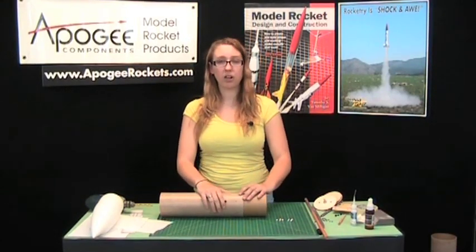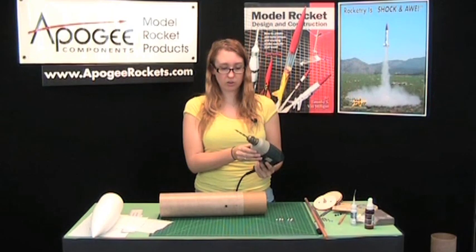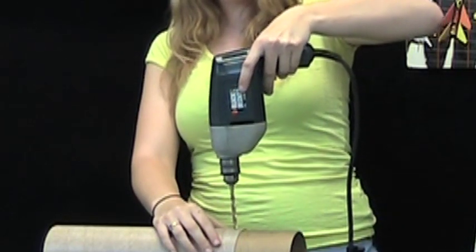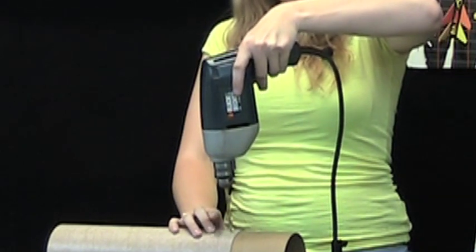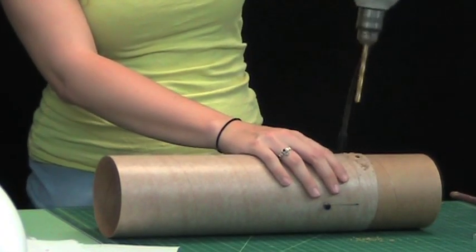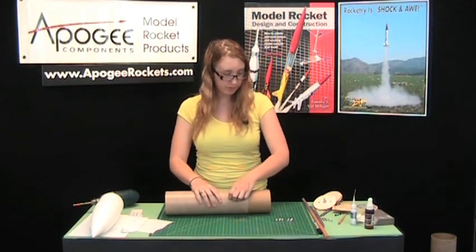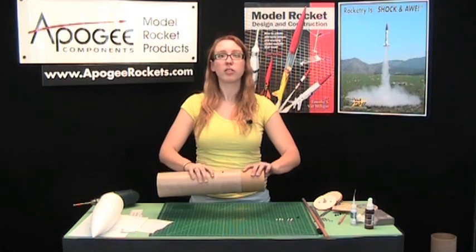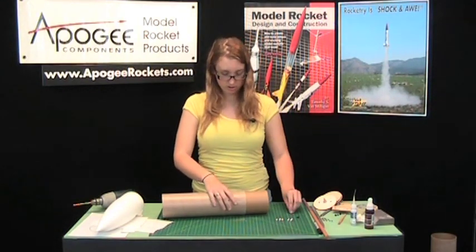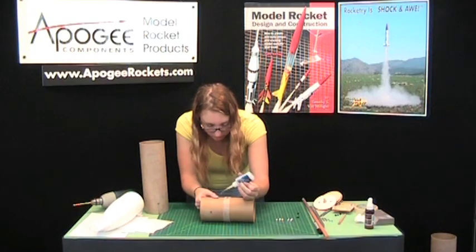Now that we've got the rivets in, we can drill in the vent hole for our altimeter. Here I'm using a 1/4 inch bit — we'll just put it right in the middle of this gap. To clean this up, I'm going to pop this rivet out. The rivets keep this from coming apart at this point, and instead the nose cone will come off. Set that aside and we'll just clean this the same way we did with the rivet holes earlier.